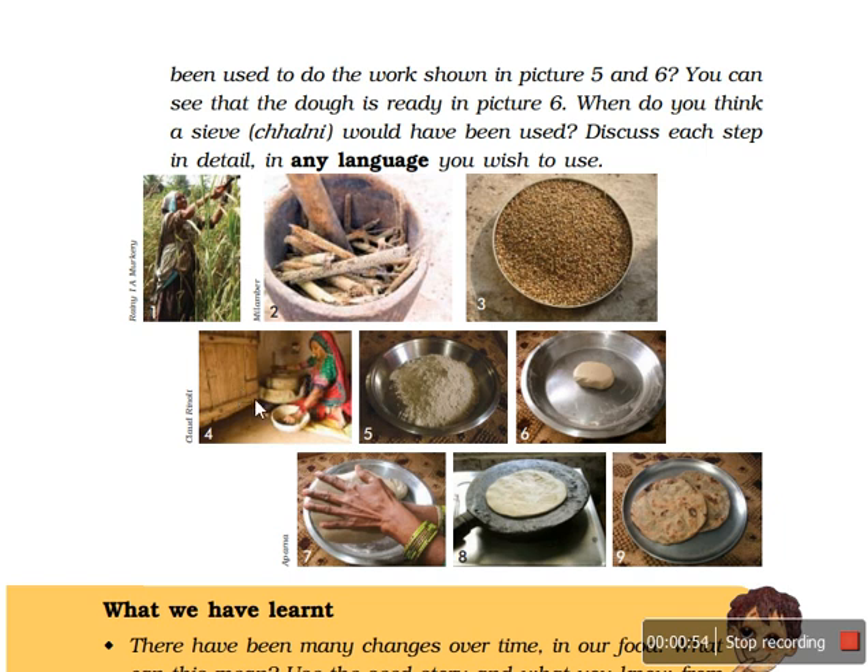In the next part, these seeds are put into the chakki — you can say this is a handmade chakki — in which the seeds are converted into a powder-like thing which we call flour or ata. With the help of a sieve or chalni, they sieve it to refine the flour.